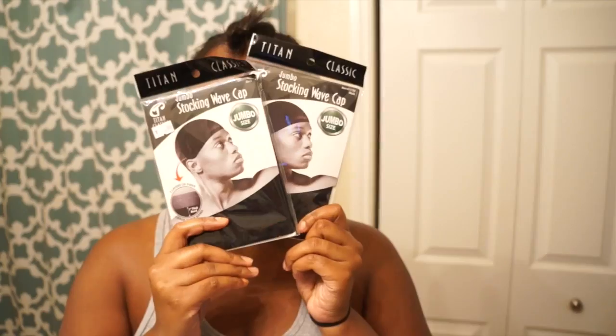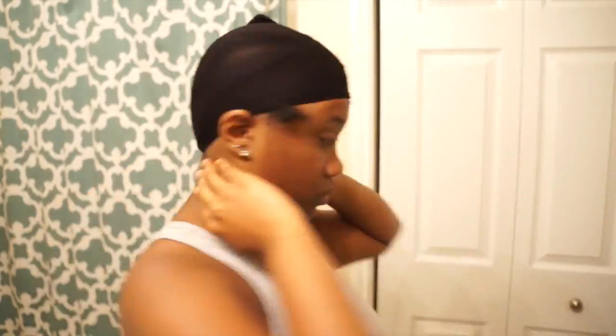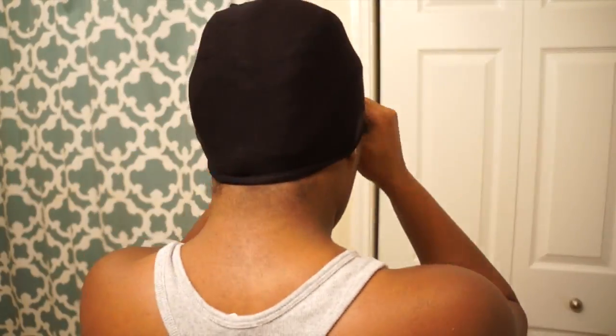You're gonna need two stocking caps as well as a white eyeliner just so you can guide and mark your placement. You're gonna place the cap on and place all your hair up in the cap except your leave out of course.